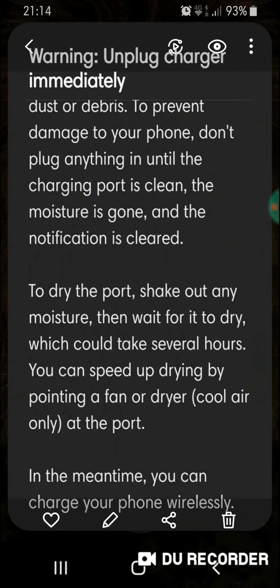To dry the port, shake out any moisture then wait for it to dry, which could take several hours. You can speed up drying by pointing a fan or a dryer on cool air at the port.